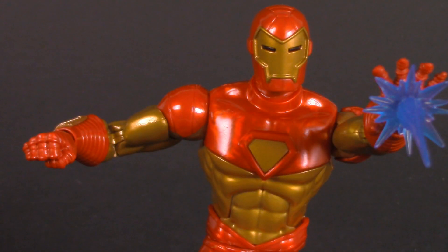I hope you've enjoyed this look at the Marvel Legends Ursa Major Wave Modular Suit Iron Man. Thank you so much for watching. I'll be back again real soon, but until then, play nice and have fun.